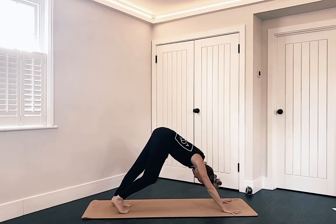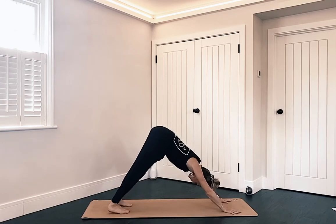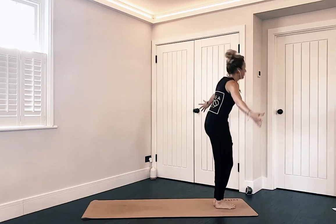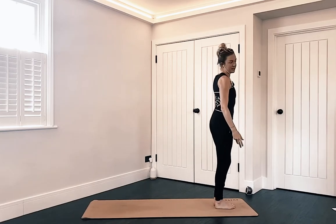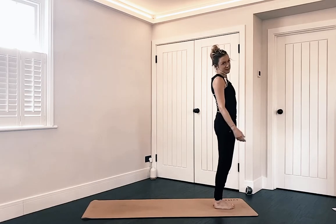Take a few breaths, bring any movement that you need. If you're stepping it's left then right; if you're jumping, both feet float towards the front of the mat together. Nice deep bend in the knees, circle your arms up, find a prayer, bring it down to your chest, release mountain pose. I'm actually doing this in the heat, so that's why you might see me sweating quite quickly.